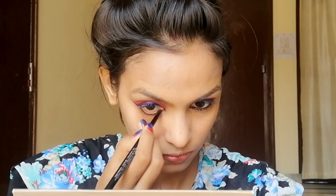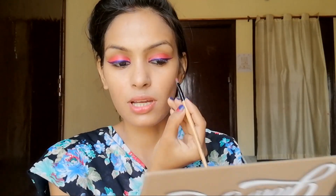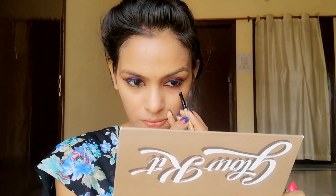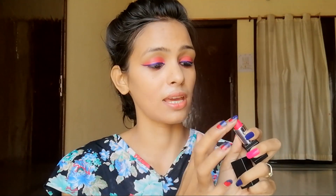Now I have used Stay Quirky's 'I Love You 2' kajal — what a beautiful name! My shade is Black. I will take the lipstick under my kajal line and apply this shade, blending a little with finger help.